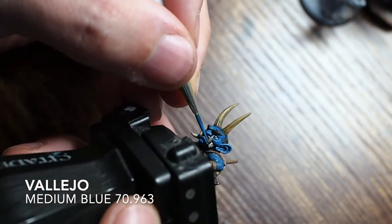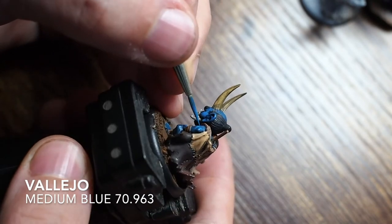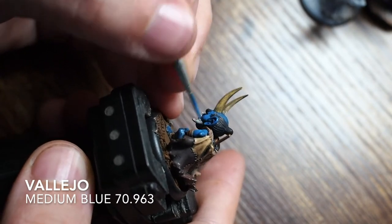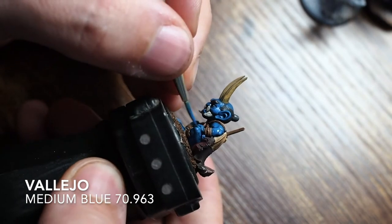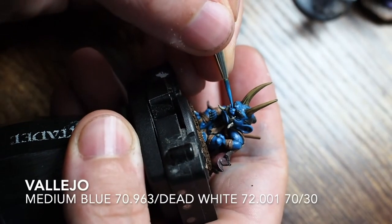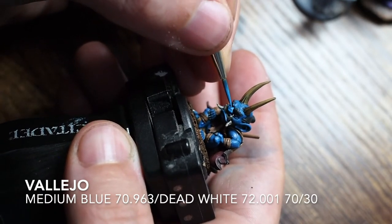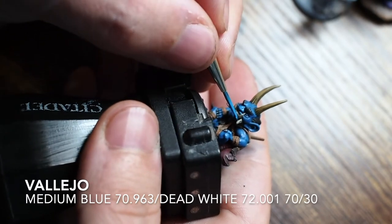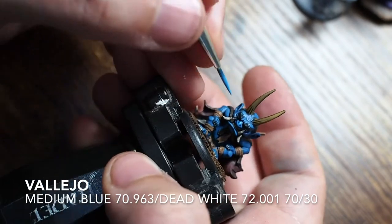If your paint isn't thinned and you're applying big chunks onto the miniature, it's not going to dry evenly and you'll end up with blotchy areas. Make sure the paint is nice and thin. I use a flow improver rather than water to thin - a Winsor & Newton artist acrylics flow improver, which is similar to Lahmian Medium from Citadel. It naturally blends and thins your paint so it moves better off the brush and dries evenly.